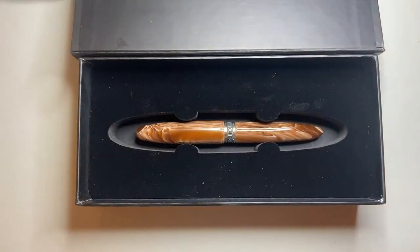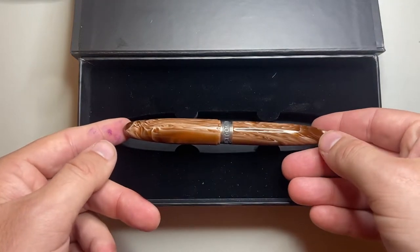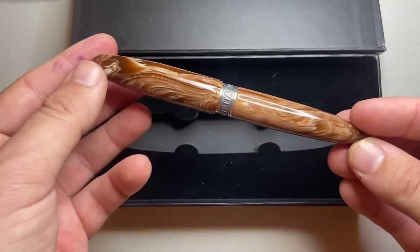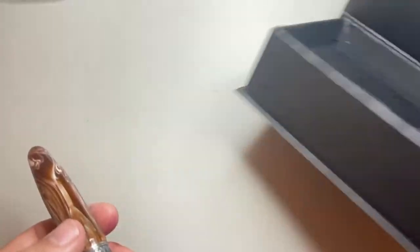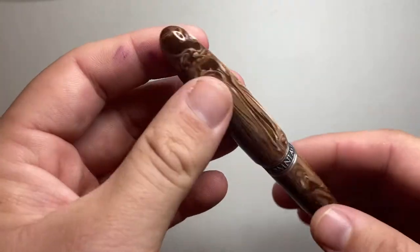I have the brown, which is called the Milky Brown. There are three different colors available at the moment: Lapis Blue, Malachite Green, and this beautiful Milky Brown. Let's have a look at it and talk about some pros, features, and cons.